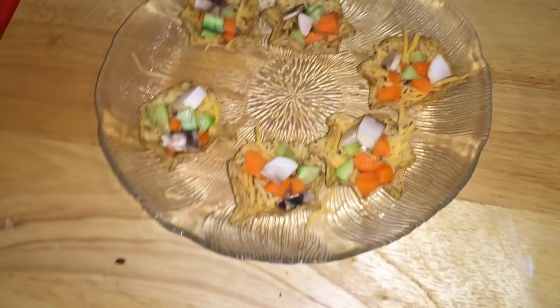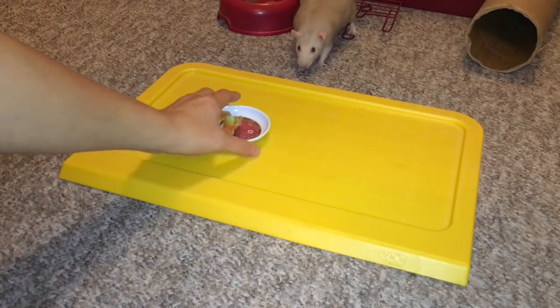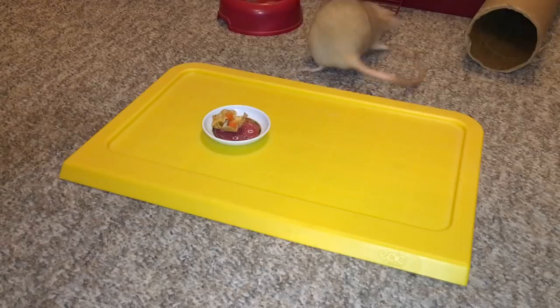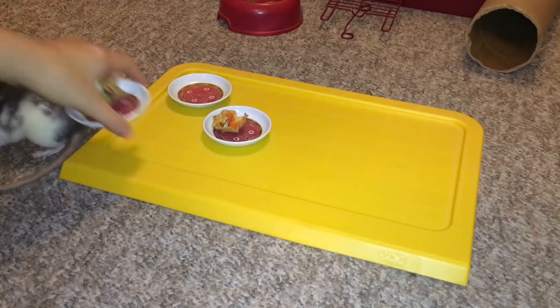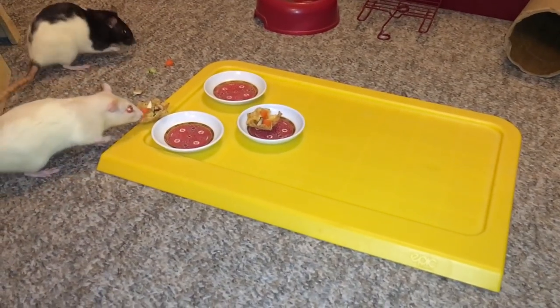I'm going to go ahead and give it to them and we'll see how they react. Now I'm going to be giving the rats each their own little pizza chip. There's the first one, there's the second one. Oh man, she took the whole thing!